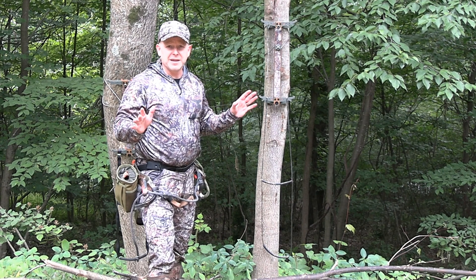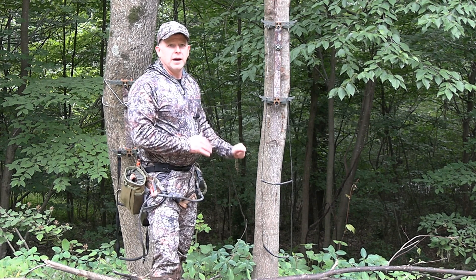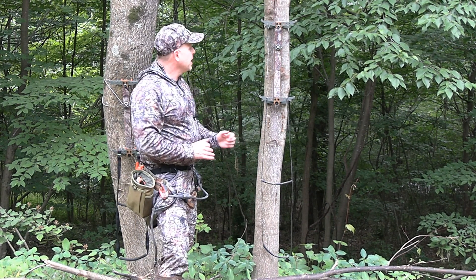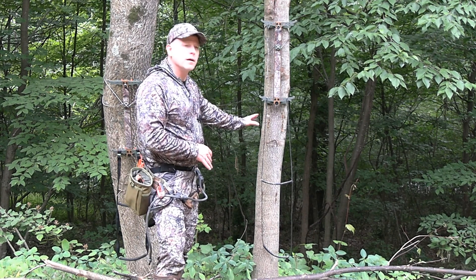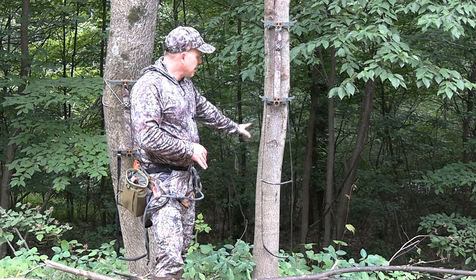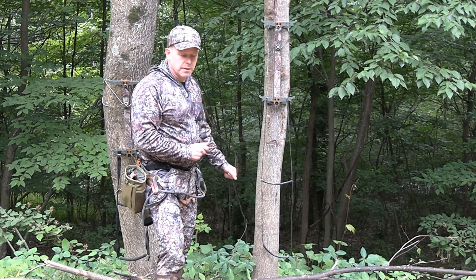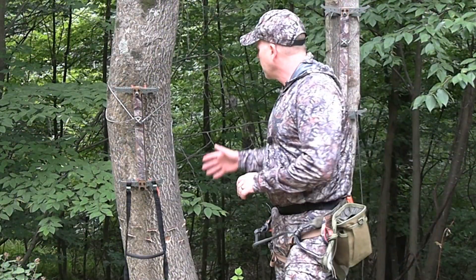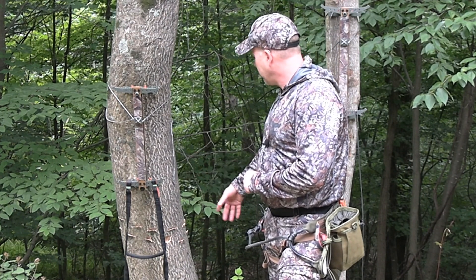I'm an older guy, I'm not as limber as I used to be, but I want stability. I want an aider that's lightweight, and I want to be able to get up the tree fast and get up higher. After dealing with those issues, I said I'm looking for a better option. I ended up catching a video of somebody else using this other aider.